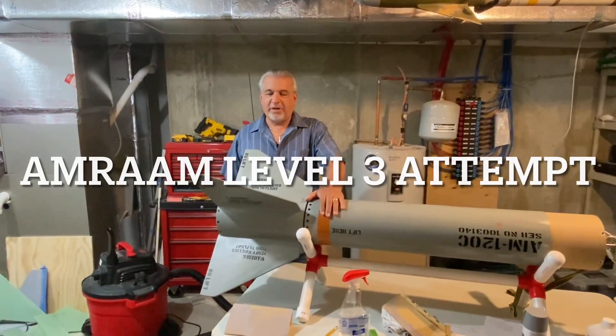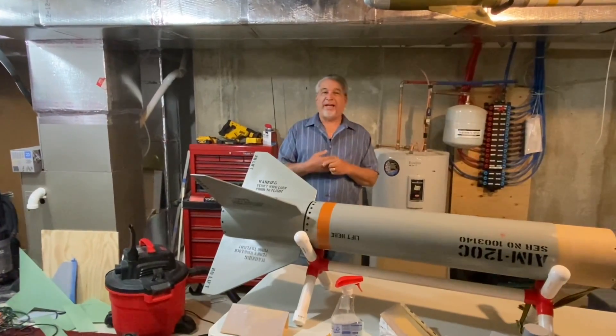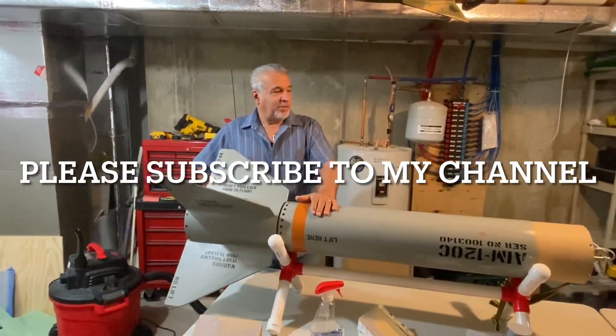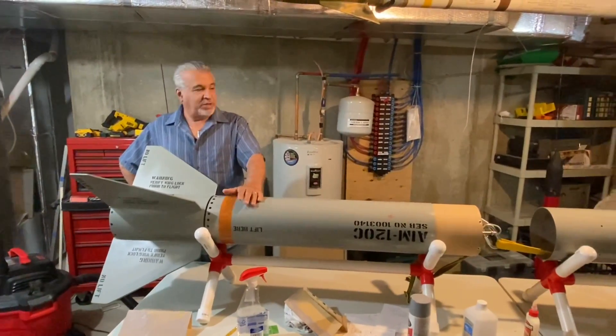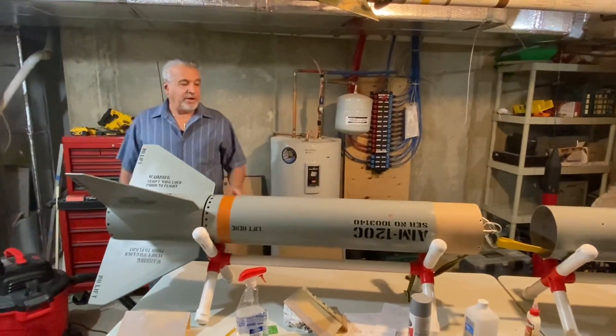Hey guys, I want to update you on my Level 3 certification. I'm going to fly April 1st, 2nd, and 3rd of 2022. I've been working on this thing for several months now and just want to give you a video overview of what I've been doing.